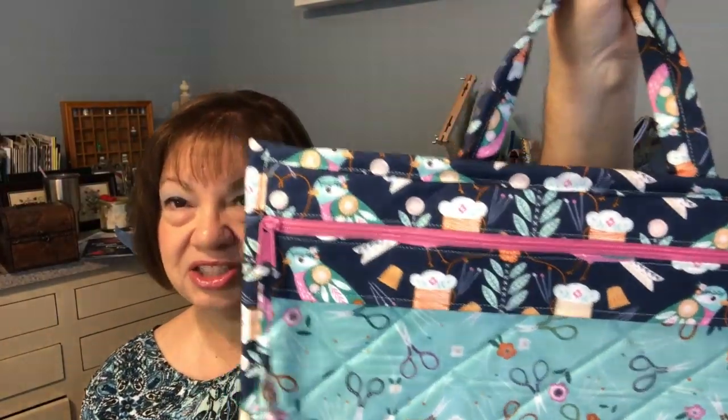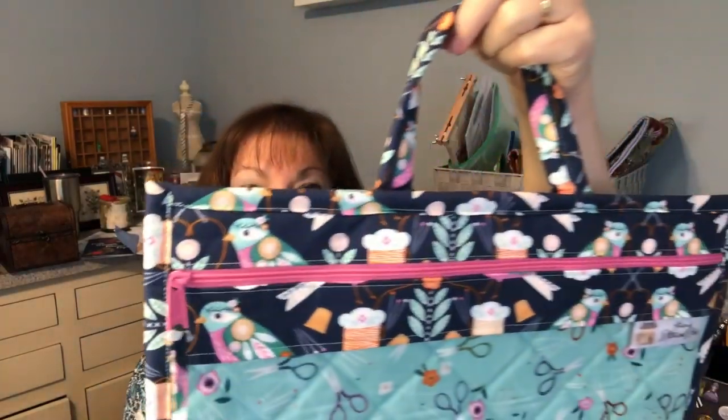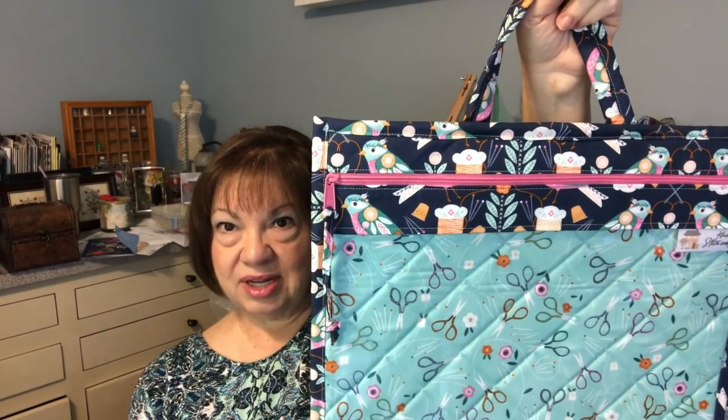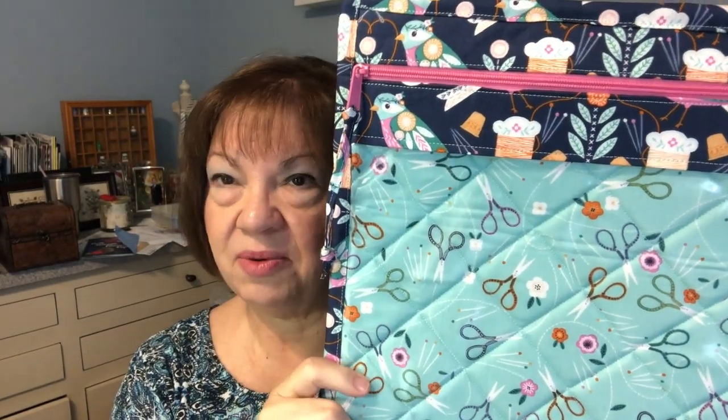Rika put a handle on it because she knows we like to take our stitching with us. It's the only one I have with a handle and now I'm going to think I need one on everyone. The quality is stellar and I sew, so I can tell you it was well done. I wouldn't want to have to do this myself and get all these corners mitered as neatly as Rika has done. The vinyl is a very heavy weight, it feels wonderful. I highly recommend her.